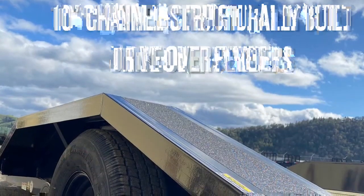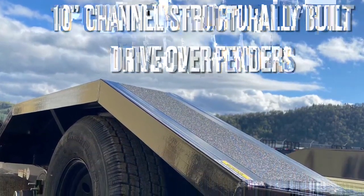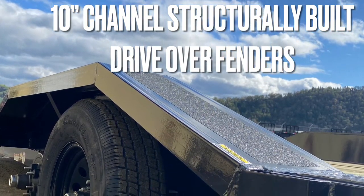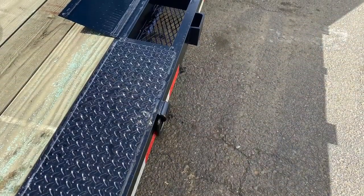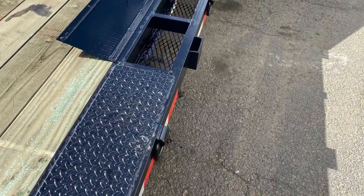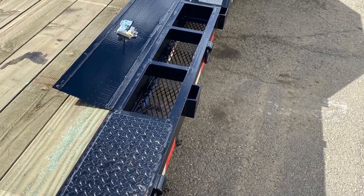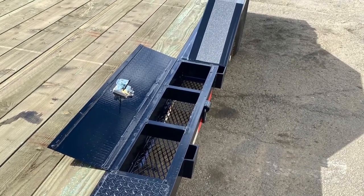We are always getting great feedback from customers and dealers alike about the 10-inch channel structurally built drive-over fenders. It's a really low profile fender, so it's easier to get up and over it — not nearly as steep of an incline as some of our competition. We also found some space to utilize, so we developed this nice little lockable tray where you can put all your tie-downs and other chains. It's just a nice little optional feature you can choose.